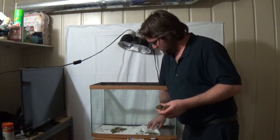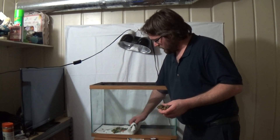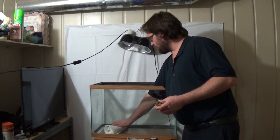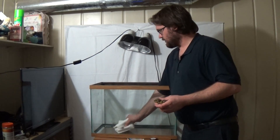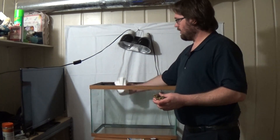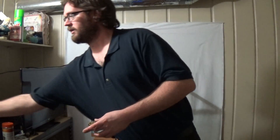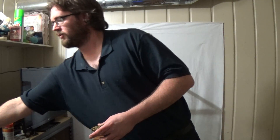Right now I'm just going to clean up what I currently have as their bedding, which is just a bunch of paper towels down here, which is great — it's clean. You want to make sure if you do use paper towels that you get the all-white, no dyes. That's not good for them.